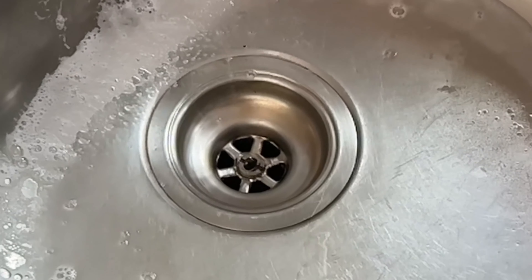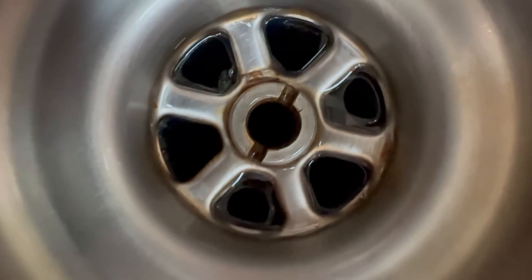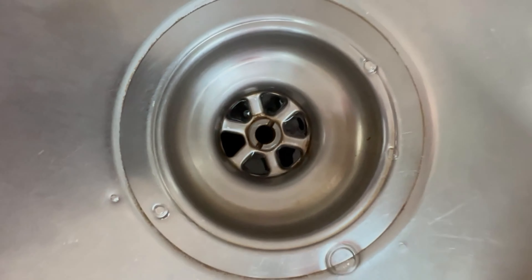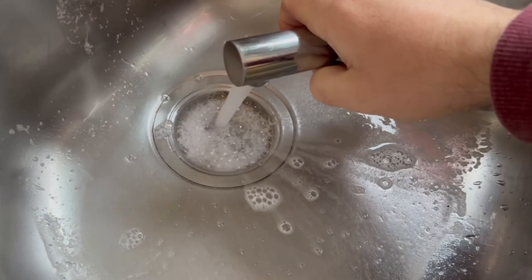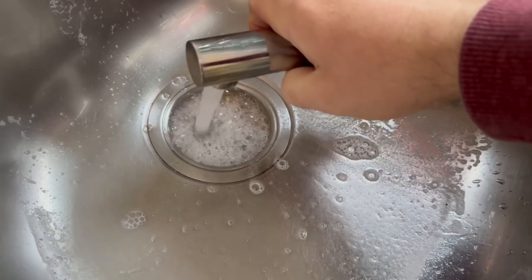Over time, some things build up in the drain and can cause it to clog and eventually stop draining properly. If you use this combination every four to eight weeks, the drain should be regularly unblocked and can no longer clog.